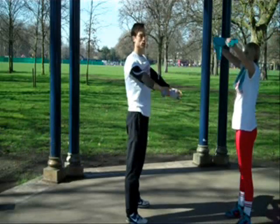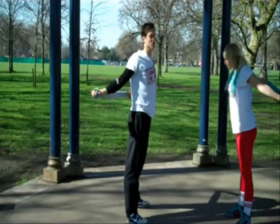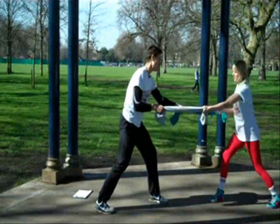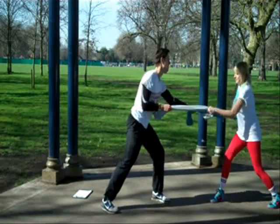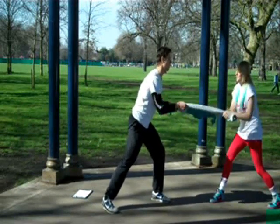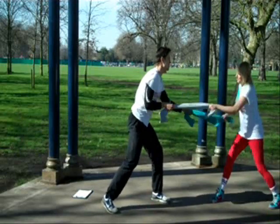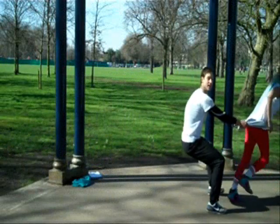Developing pulling workouts for boot camps is very difficult because we don't have any equipment, but I've managed to devise awesomely fun and awesomely effective workouts just with a towel. All you need to do is ask your campers to bring a large towel that they don't mind getting too dirty or too sweaty.